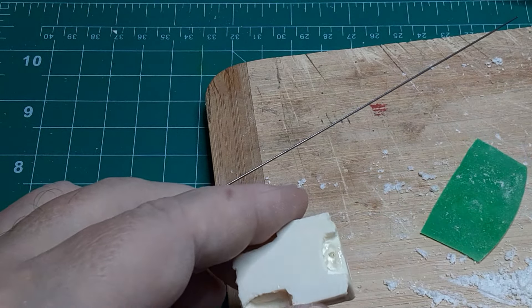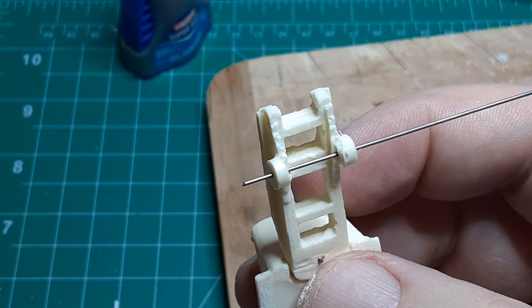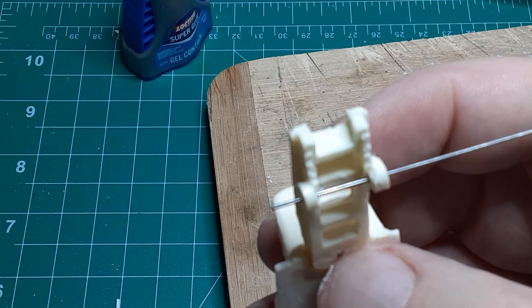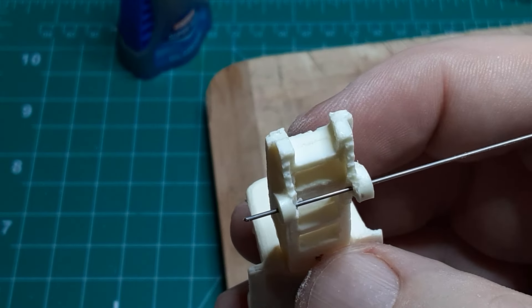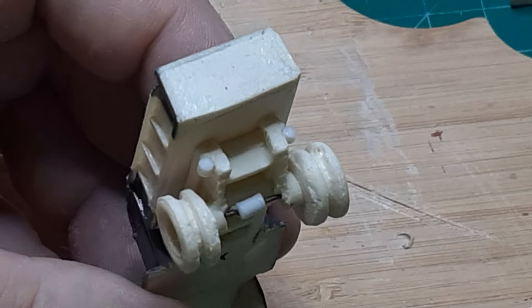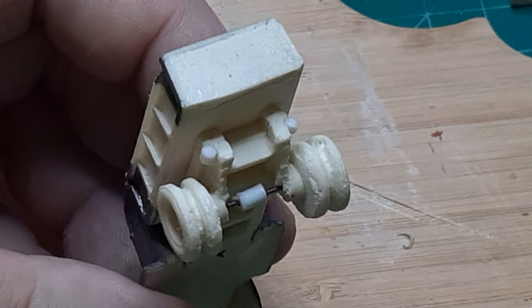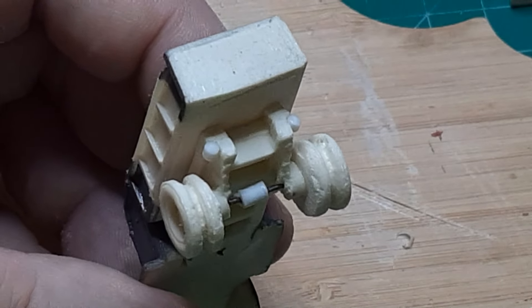This worked so well that I decided to secure the rear wheels to the brake drums using the same method, but when I drilled the holes in the brake drums they went completely through the casting. On a hunch I checked the alignment and found that I could thread the wire through both holes, forming a nice rear axle. For a little extra interest I slipped a short length of one-eighth inch tubing over the axle and glued it in the center to form a very crude differential.